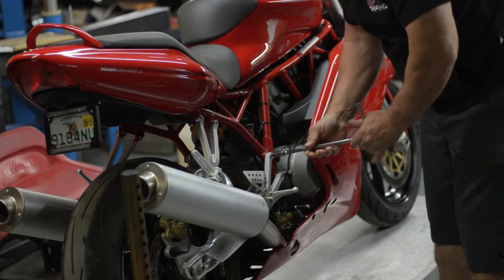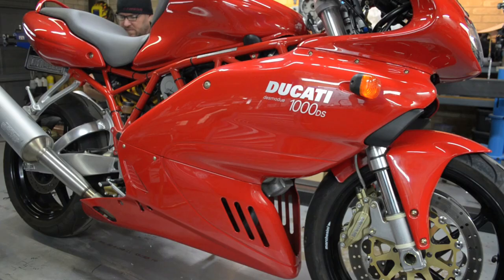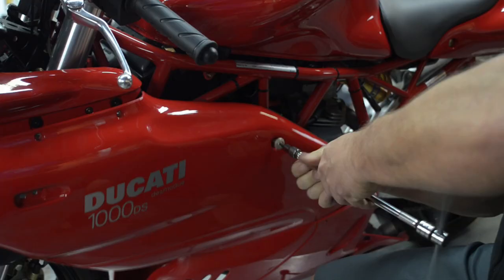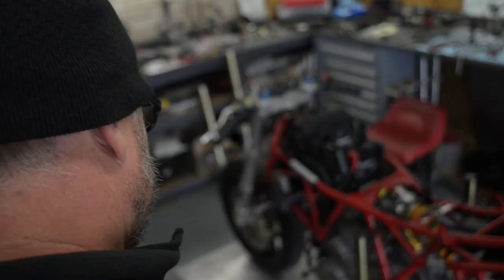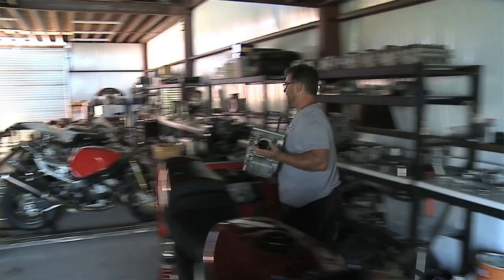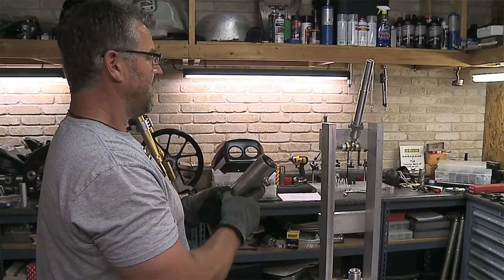You don't see a lot of Ducati cafe racers. So basically we started with a 2004 1000 Supersport DS model and started stripping it down. By the time we got it stripped down and started cutting on the frame to figure out what direction we were going to take, all we were left with was an engine and a steering head. So we ended up building a custom chromoly chassis.